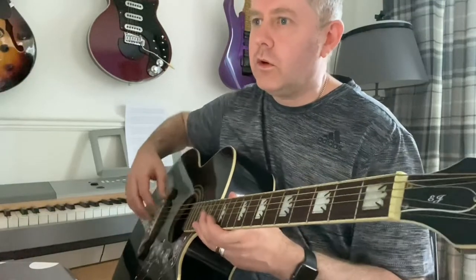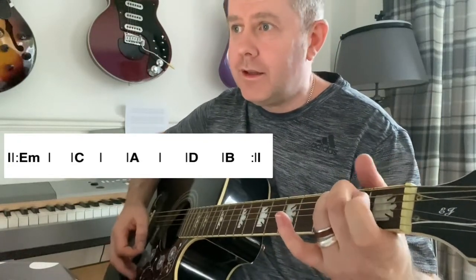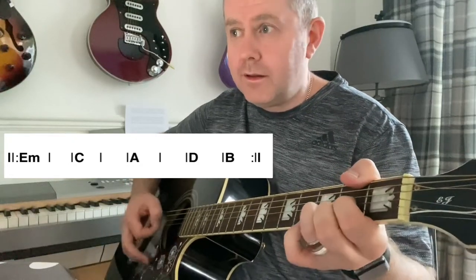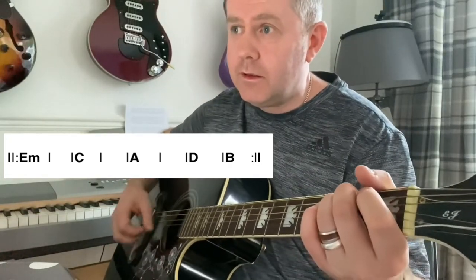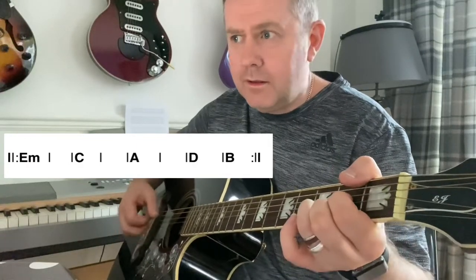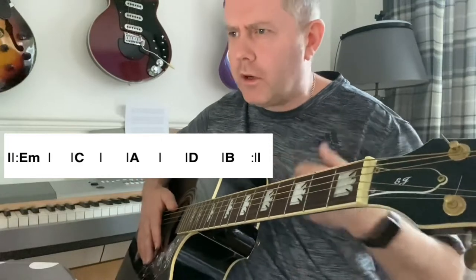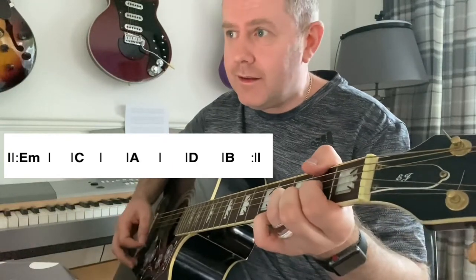Now the chords that are going underneath that are on the screen — you could just strum them. That's E minor, C, D, and B. So you could use it like that.